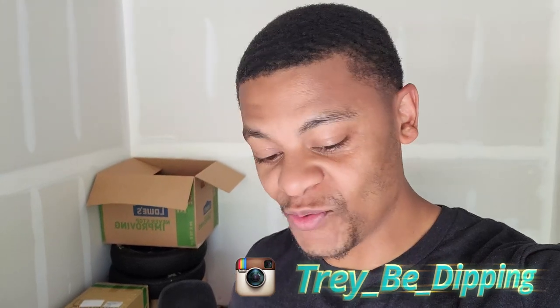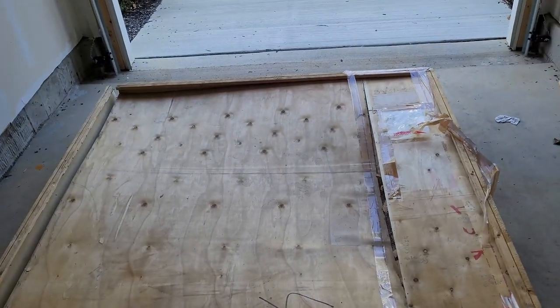What's up y'all, Trey be dipping in the building, you know what time it is. This is gonna be a very unique and special video. Let's play a game of what's in the box. I'll give you a hint — whatever it is, it's one of one, or rather one of five, but I have all five. I'm excited for this, I've wanted this for a very long time since Honda Day back in Jersey — that was like 2016 or 2017. The fam's with me.